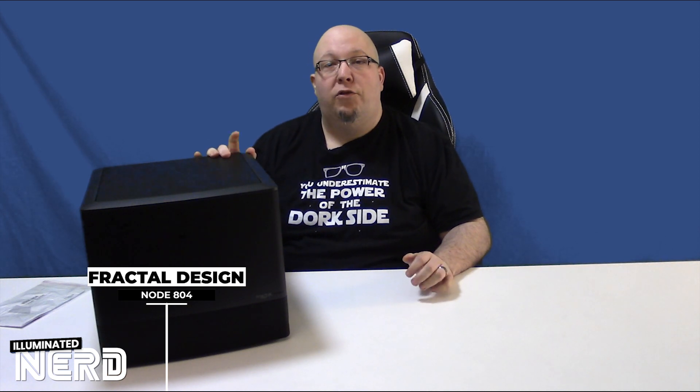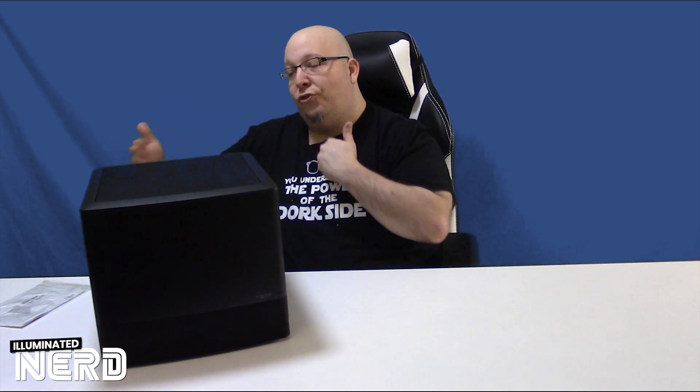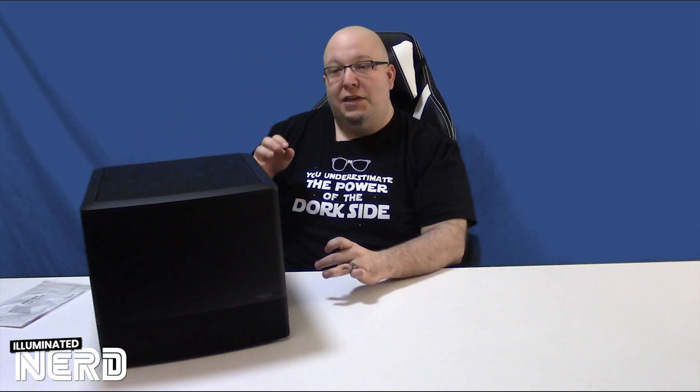So I've taken the Fractal Design Node 804 outside of the box and now we have the case out. It's very cube-like. They actually split the case into two — I'm going to take this off and give you some close-ups and show you what I mean.